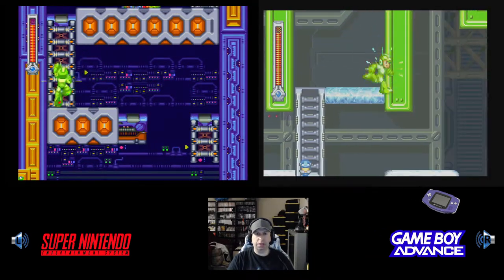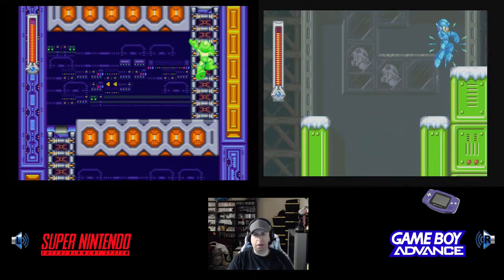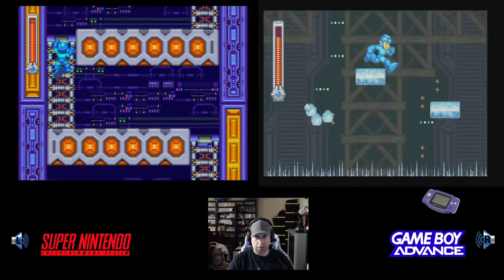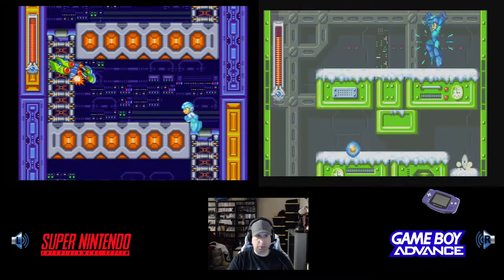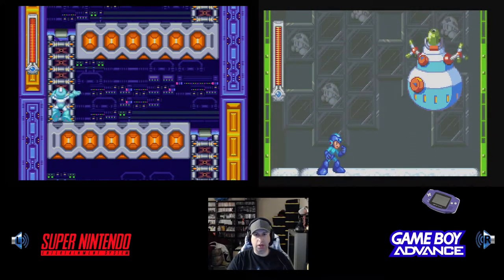I almost like this game better than Mega Man X. In fact, I kind of do — Mega Man X is the better game, of course, but I really enjoy this game much better. I actually enjoyed Mega Man 7 more than Mega Man X just because I like the traditional numbered Mega Mans and having to fight Dr. Wily.